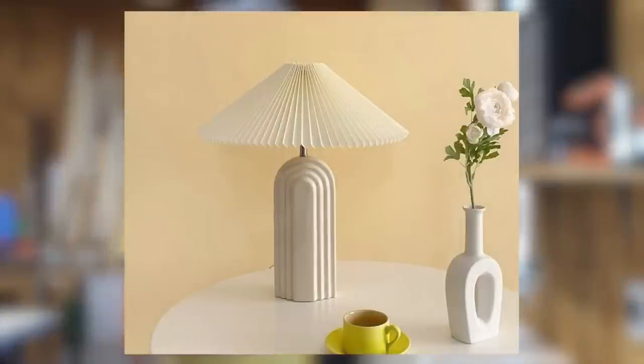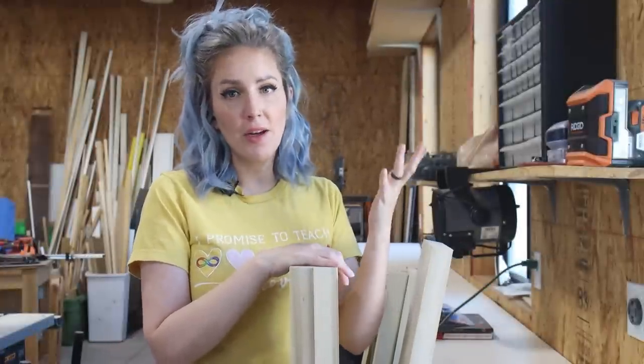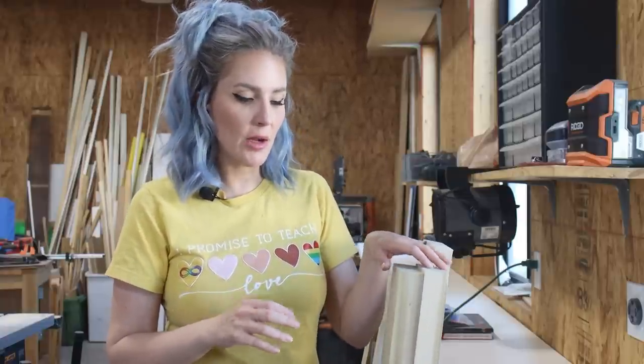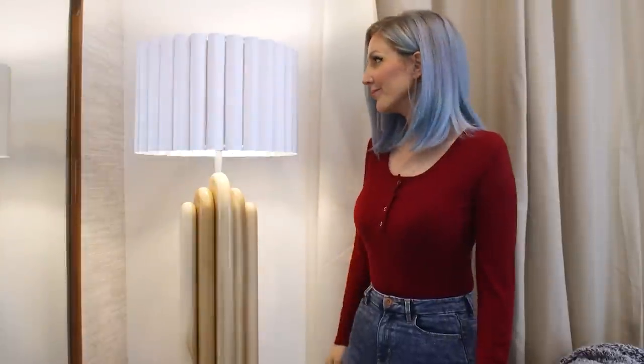A while back I saw this really cool art deco lamp made out of a series of wooden arches. Unfortunately I lost that screenshot a long time ago, so sadly I can't give credit to the original artist who inspired me. If you guys happen to know who I might be referencing, please leave a comment. I decided I want to turn that idea into a floor lamp, so let's see how I did it.